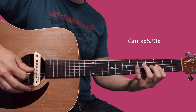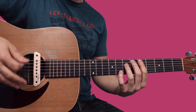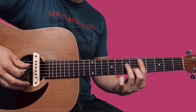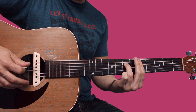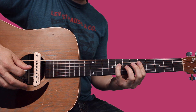Let me just run this real slow, then I'll show you the other way to play this first chord, so you don't have to play a D minor bar chord.